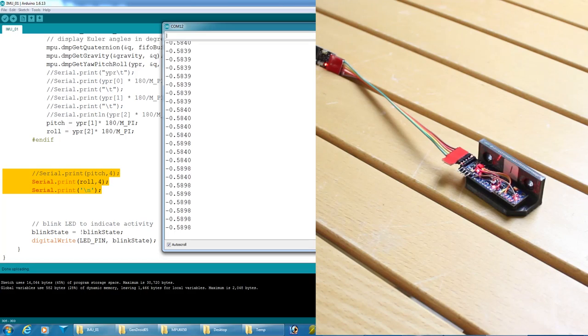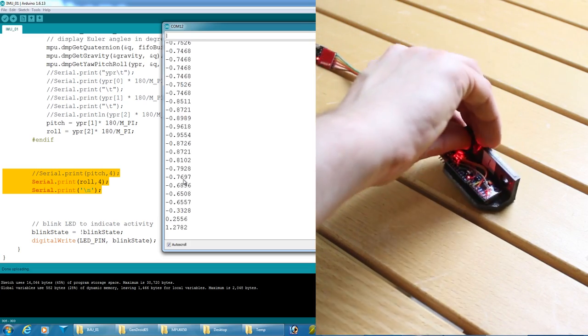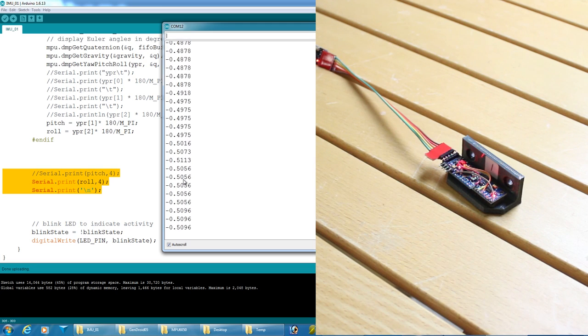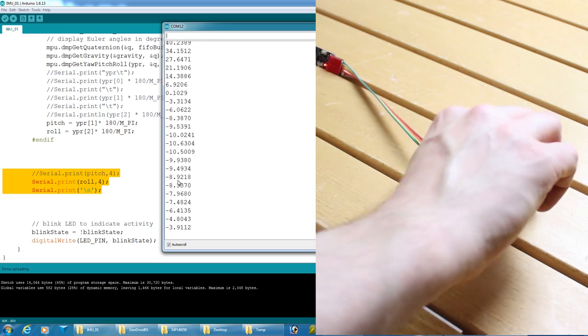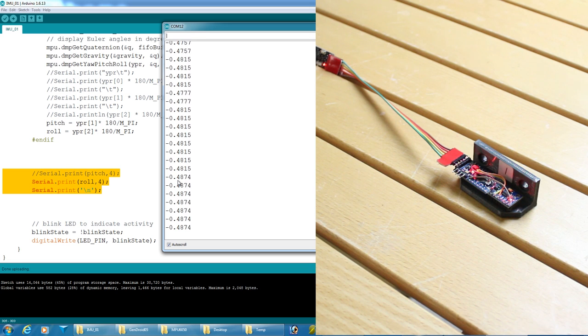Here's the IMU data in the serial terminal. Moving the IMU around, we can see the angle varies — and it comes back pretty much to zero, with about 0.5 of a degree offset since the table isn't quite flat. Tilting the IMU on its end gives roughly 90 degrees, and it returns close to where it was before. That looks pretty good. I've clocked this down to 50 Hz from the default 100 Hz.